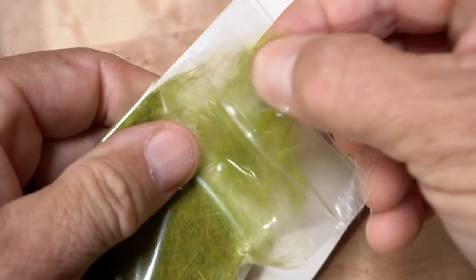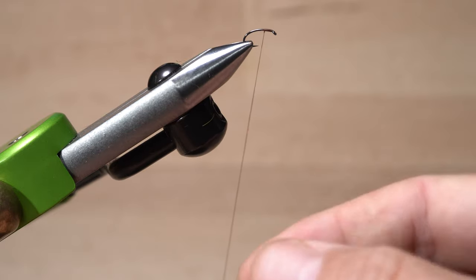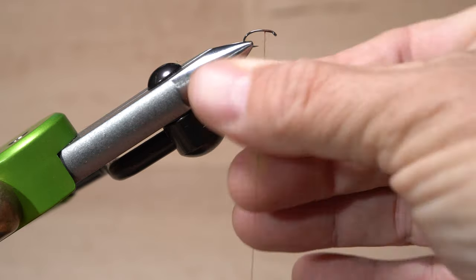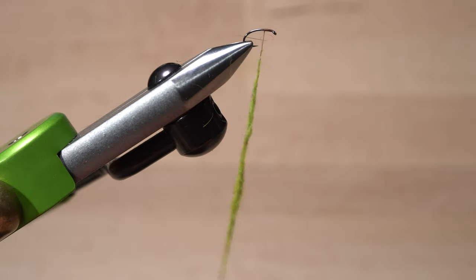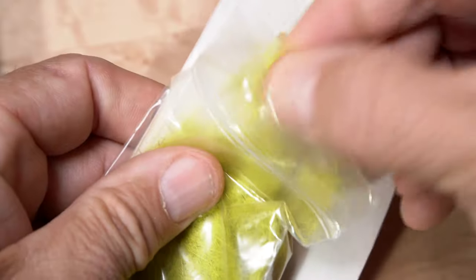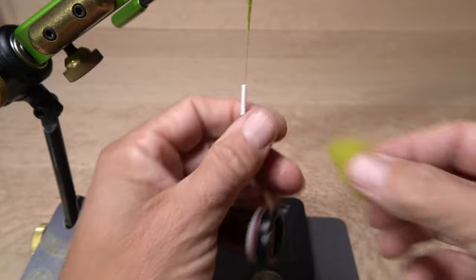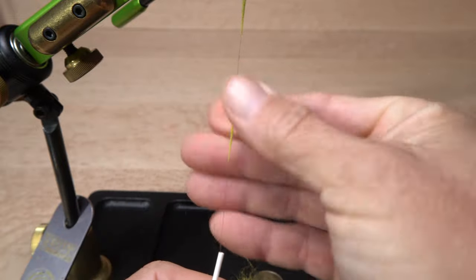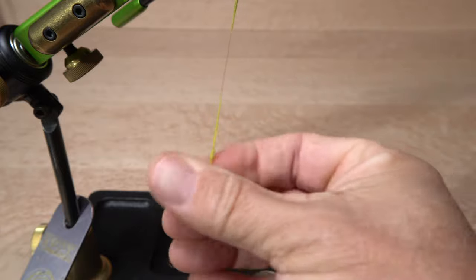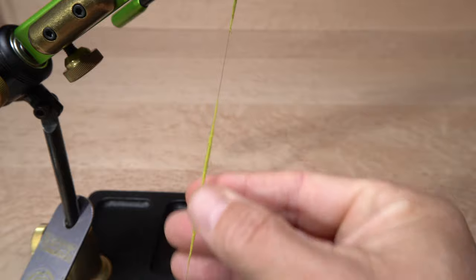Pull a small clump of olive-colored rabbit fur dubbing free from the packet and pull down on your bobbin to expose about 3 inches of tying thread. Use the dubbing to create a 2-inch long noodle on your tying thread. Then pluck a similar-sized clump of yellow olive rabbit fur dubbing from its packet, pull down on your bobbin to expose another 3 inches of tying thread, and starting about an inch down the thread from the previous noodle, create another similar-sized noodle with the lighter-colored dubbing.